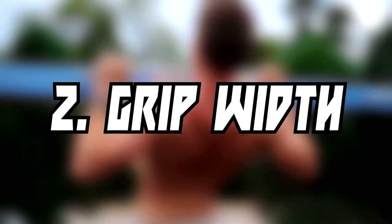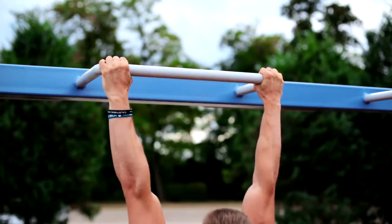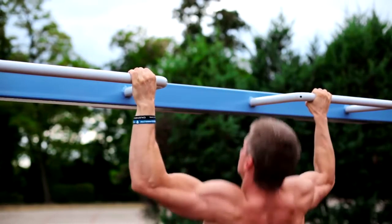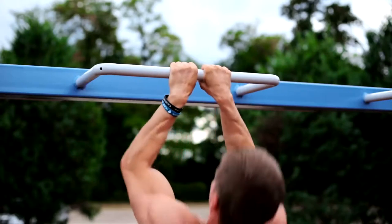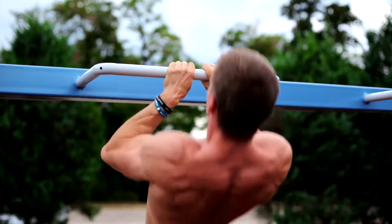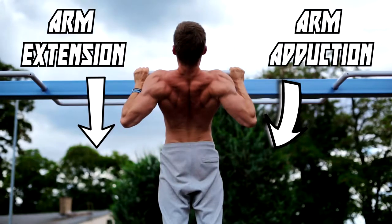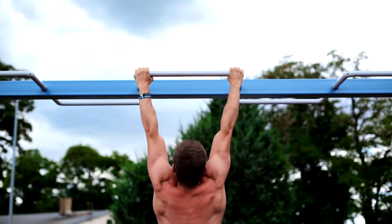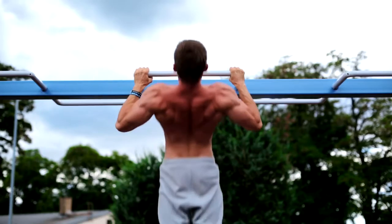The next point is the width of your grip. You can choose different versions from a wide to a close grip. Avoid a too-wide grip because the wider you go, the more your elbows flare to the sides, which is not an optimal position for the shoulders and can lead to injuries. When you choose a narrow grip, your elbows stay close to the body — this is not bad, but to target your latissimus optimally, you should choose a grip that allows a mix of extension and adduction. With this arm movement you will target your lats optimally. A shoulder-width or slightly wider than shoulder-width grip is ideal for that movement.